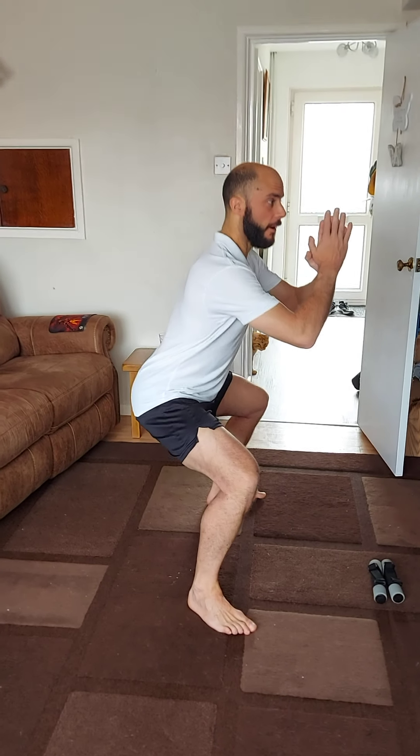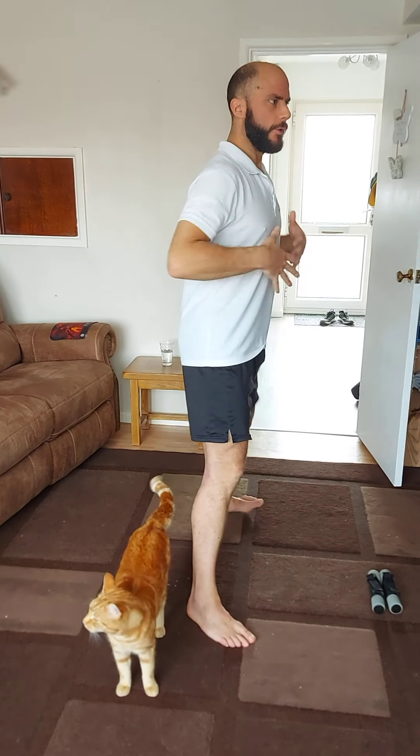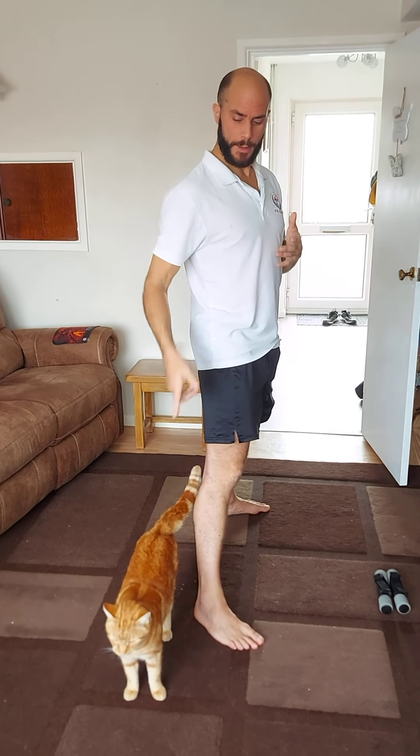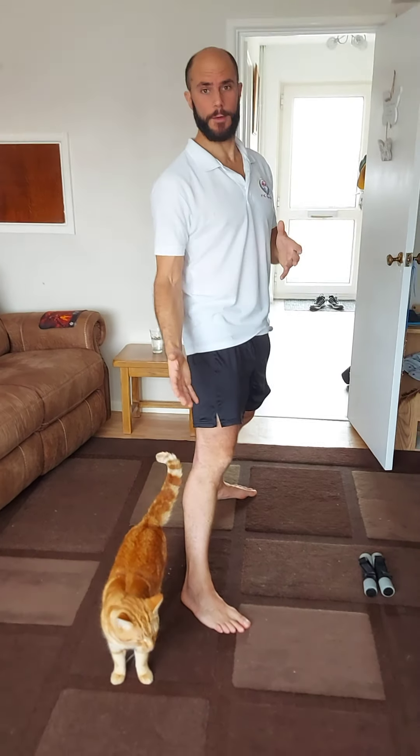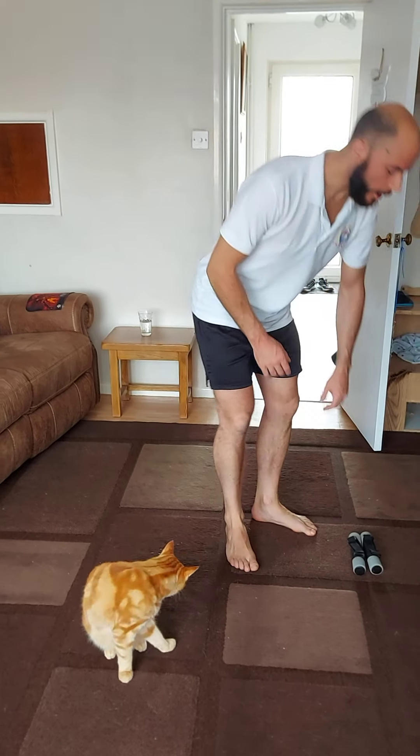Now we're going to do five more squats, and we basically go until we've done 25 squats in total. There are going to be five, five-second pauses. We've introduced some very slow squats here to make sure that you're not spiking that heart rate. That's for our legs — now we go into our upper body.